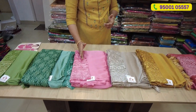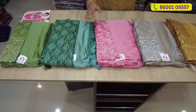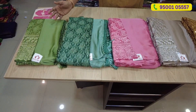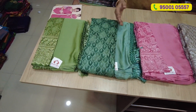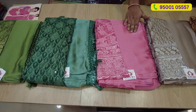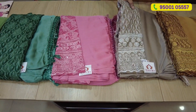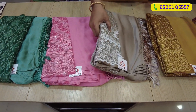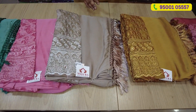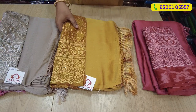If you have a blouse, you can work with knitted designs. There is a simple sequence. If you have the colors, you have a green color. This is a teal green. This is a peachish pink.